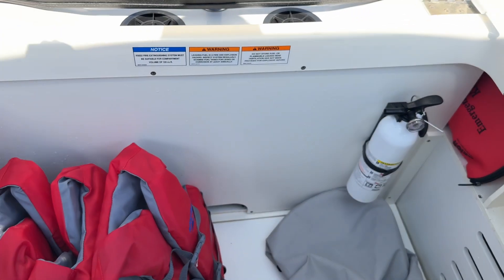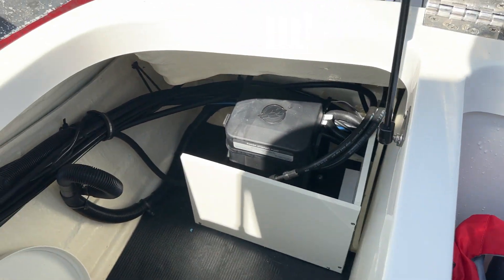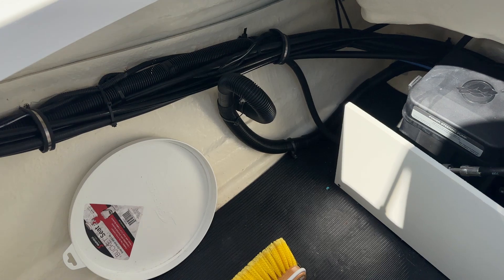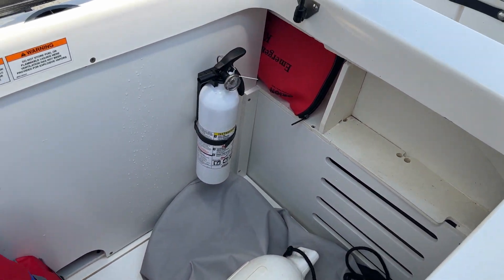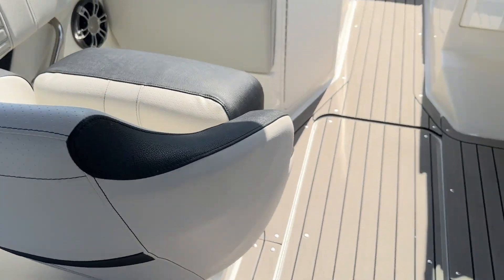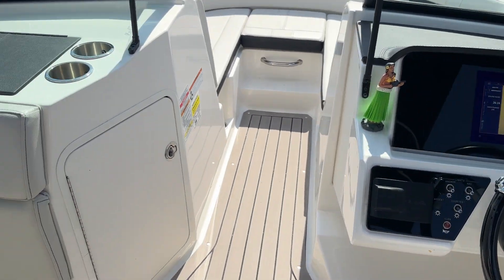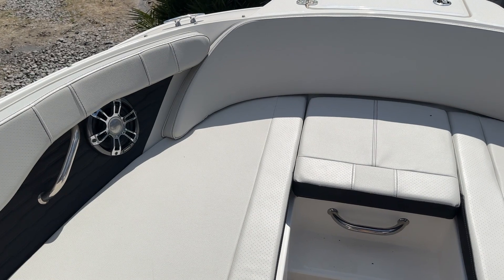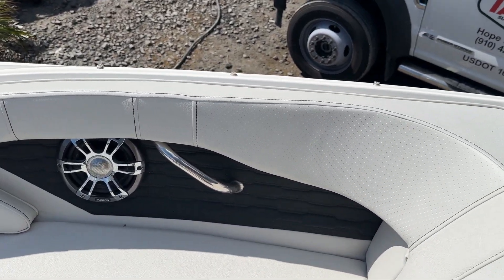This aft area is what I really love — store your beach chairs, anything down here. There's your power steering pump. Look at all this storage. For years, we always carried beach chairs and had to store them somewhere in the walking area in the cockpit of the boat. With these new outboard powered boats, you've got a place to keep them. Storage underneath both these cushions as well.